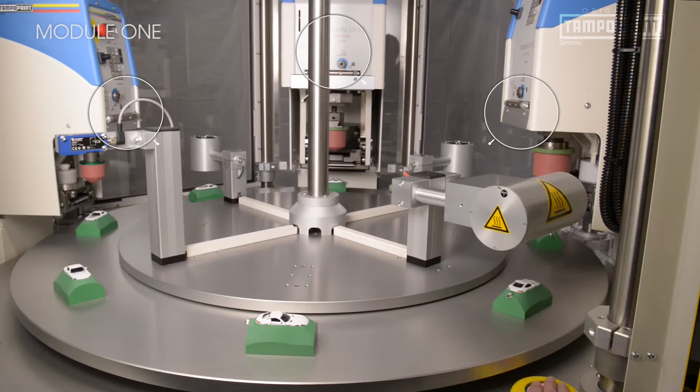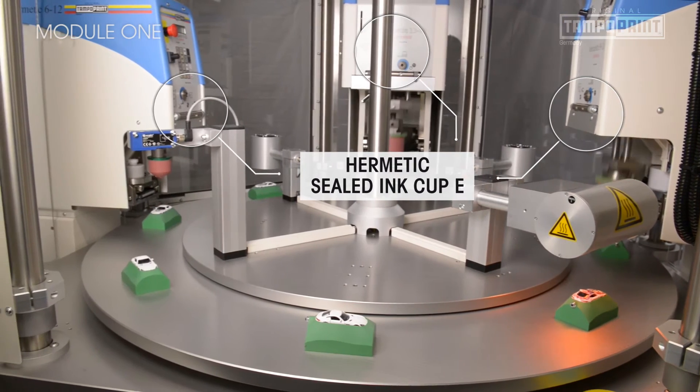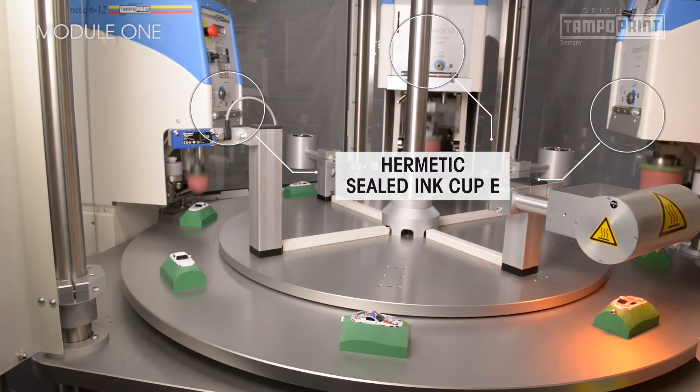The electromechanically driven pad printing machines of the Hermetic series, as well as the machines of the Electro-Pneumatic sealed E-series, are available.